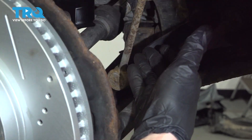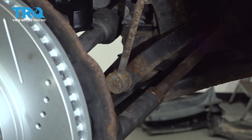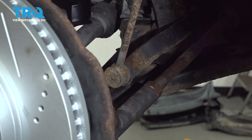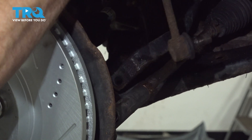Now that we have the top part of the sway bar link off, the next thing you want to do is start removing the lower nut. You're going to do that the same way — try holding the center and removing the nut, or continue on by using some locking pliers to hold it in place. Now that we have that mounting nut off, let's continue by removing the sway bar link.